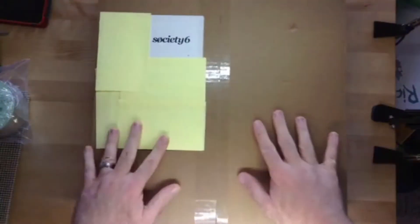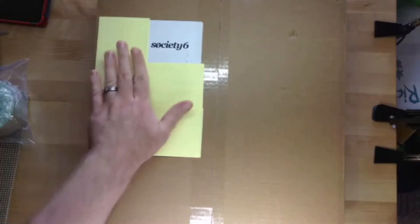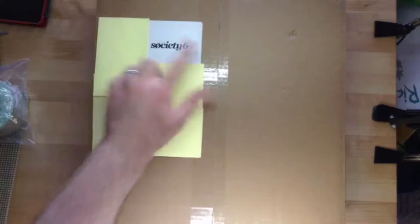This is the packaging that they will be sending. It's a basic box. It is a plump box — it is soft, probably because there's a pillow in it. I'm just covering up my shipping information, but it is Society6.